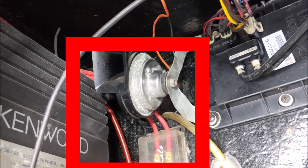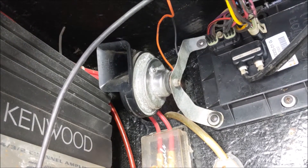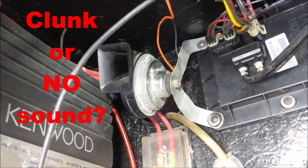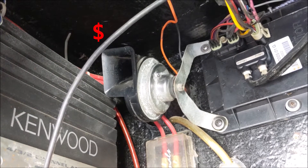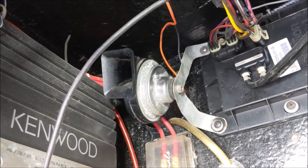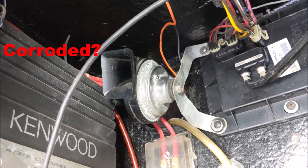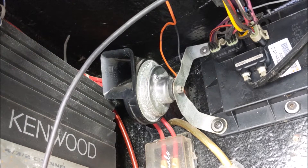There it is right there — that's the horn. If yours is doing what mine does, it just makes sort of a clunky noise when you hit the button. Personally, I hate replacing expensive parts. I like to see what's wrong with them — whether something's come loose, corroded, dirty, or bent.